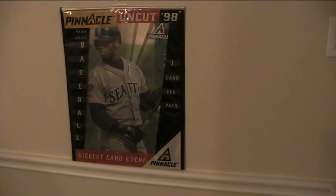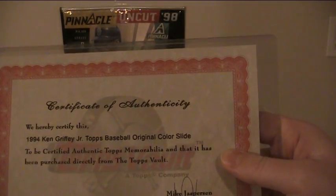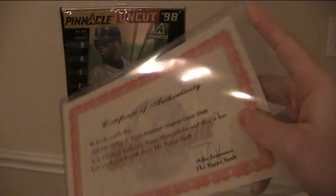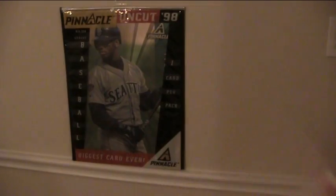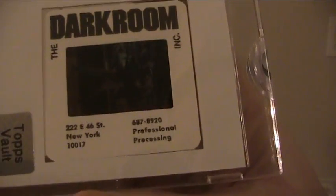Okay, next thing — obviously building up to the big one here. Certificate of Authenticity. I thought this was cool: '94 Griffey Jr. Topps Baseball original color slide. Obviously they take these pictures, they get the original slides, and this is how they made baseball cards back in the day — pre-digital cameras. A lot of you know that, and maybe some of you don't. I have a bunch of these from like Astros and stuff, but I don't have any of Griffey. This is a literal one-of-one from the Topps Vault. I'll hold it up to the light so you can actually see it in a second.